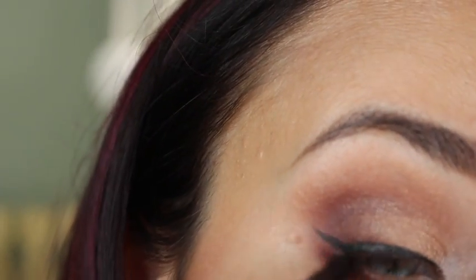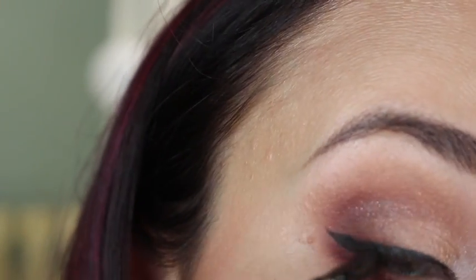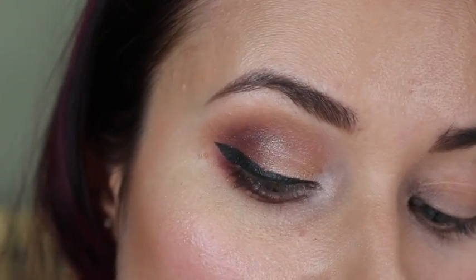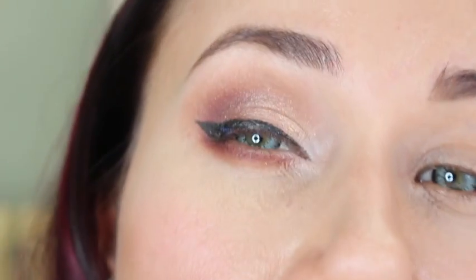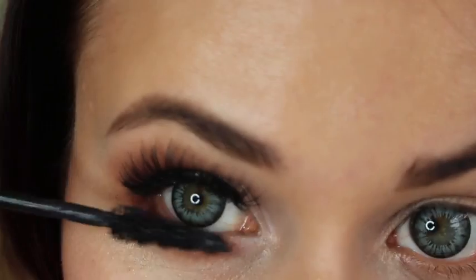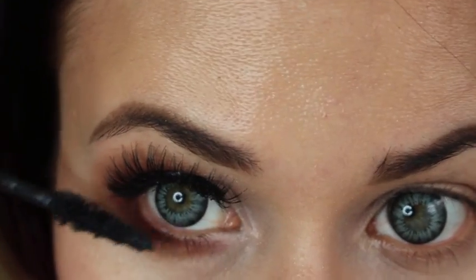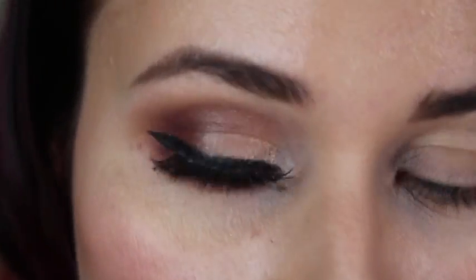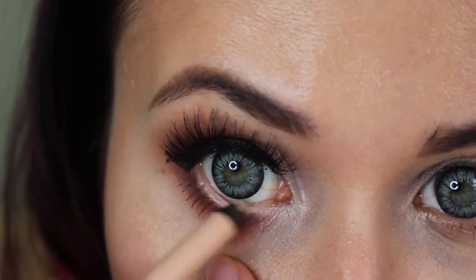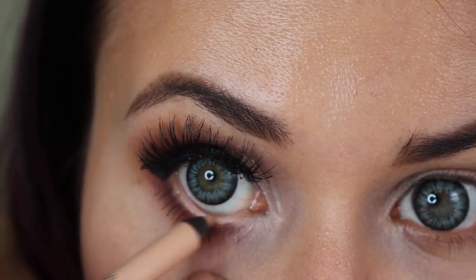Make sure that you apply the liquid eyeliner very nicely and smoothly because everything will be showing. Now I'm applying mascara on top of my lashes and putting false lashes on — I'll make a separate video for that. I'm also putting a tan beige color in my inner rim.